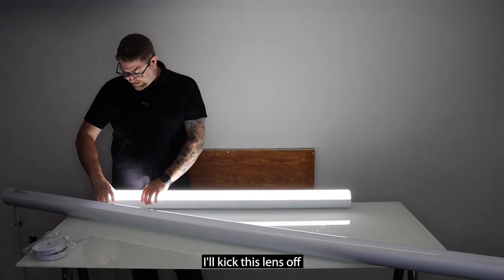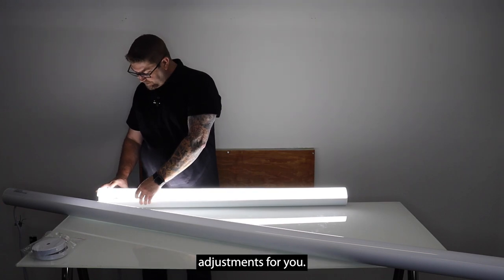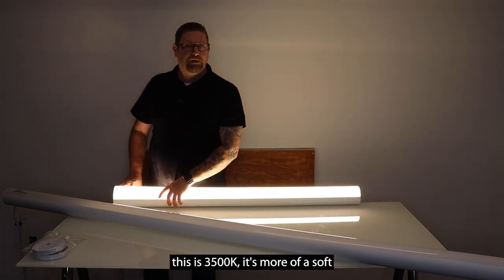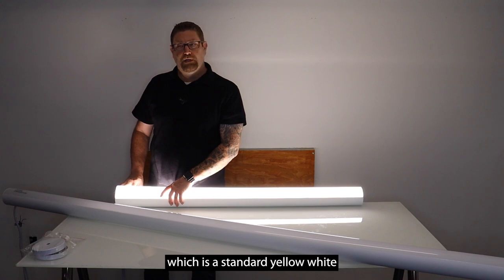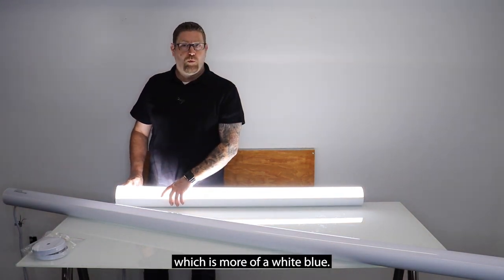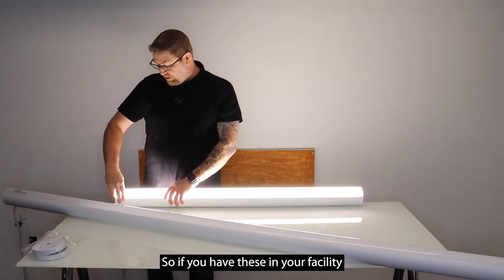I'll kick the lens off just a little bit to the corner so I can get my hands in here and make the color temperature adjustments. So what you can see here — this is 3500K. It's more of a soft yellow, a real comforting feeling. And then you can set it up to 4000K, which is a standard yellow-white.